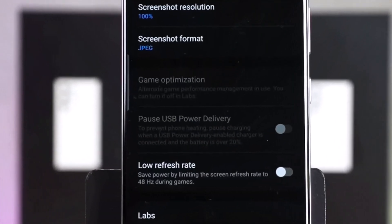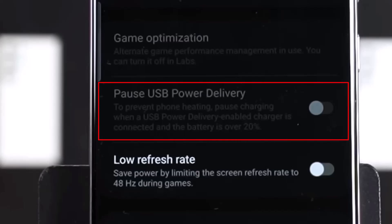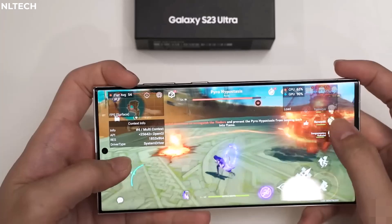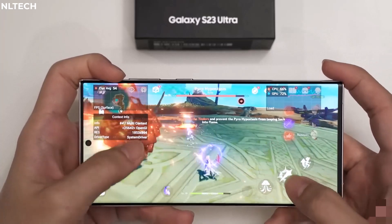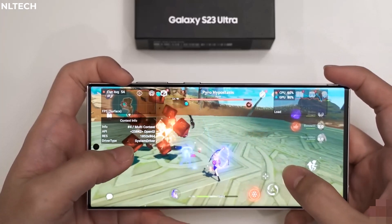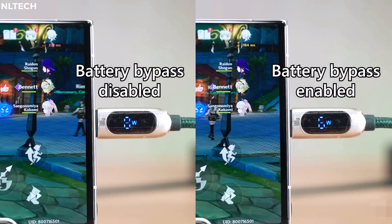The setting can be found in Samsung's Game Booster menu and is described as follows: to prevent phone heating, pause charging when a USB power delivery-enabled charger is connected and the battery is over 20%. This feature allows a connected charger to bypass the battery and let the Galaxy S23 run on the charger directly, cutting out the middleman and reducing heat while also being more efficient for the charger. As shown in the video, enabling this setting reduced power consumption while gaming from 17W down to a mere 6W.